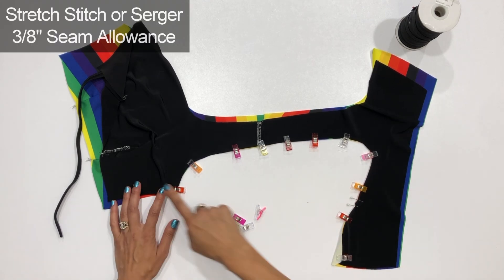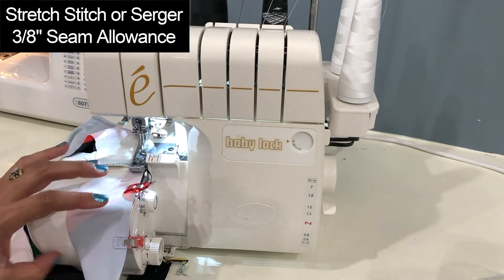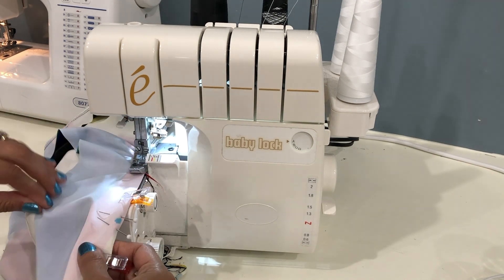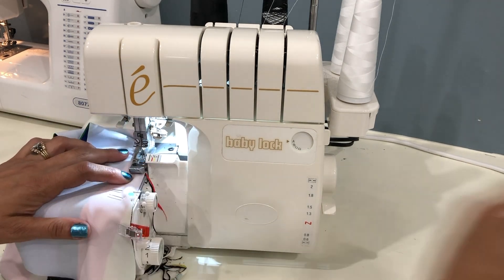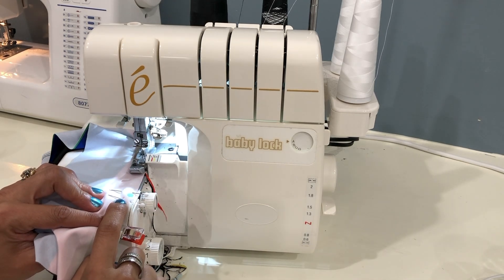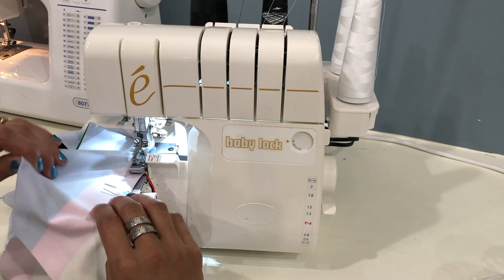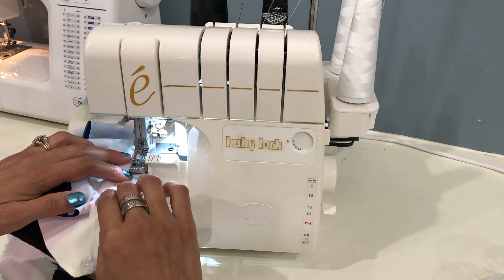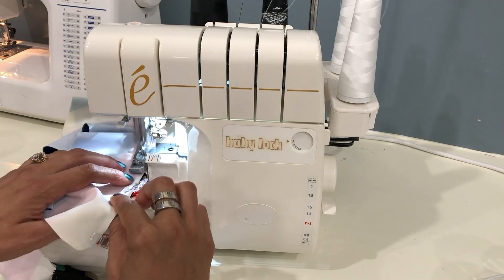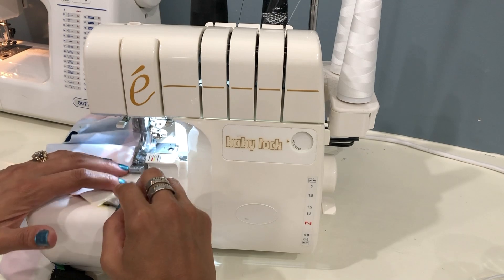Stitch this seam using a stretch stitch or serger and a 3/8 inch seam allowance. If you're using your sewing machine, you can stop stitching right before you get to your dot marking, leave about a half inch opening, then start stitching again on the other side of the dot. Since I'm using my serger, I find it easier to just stitch straight through and then use a seam ripper to open up a little half inch opening at that spot.